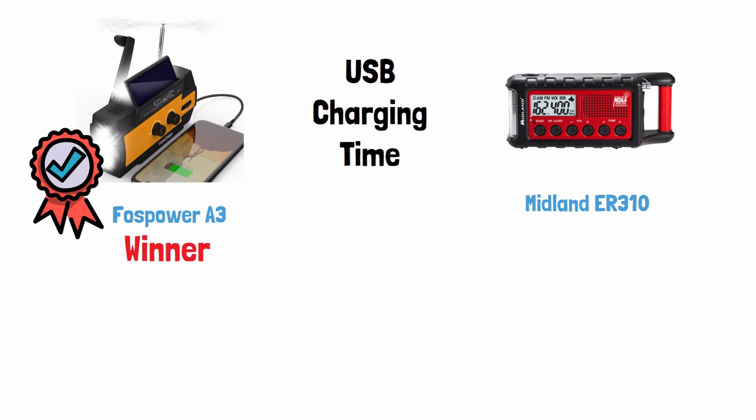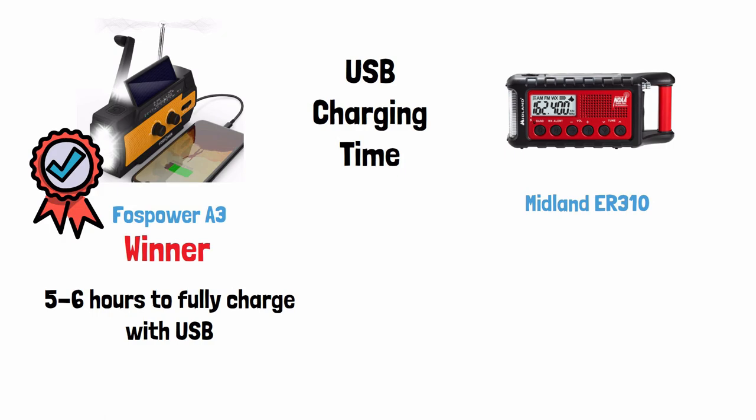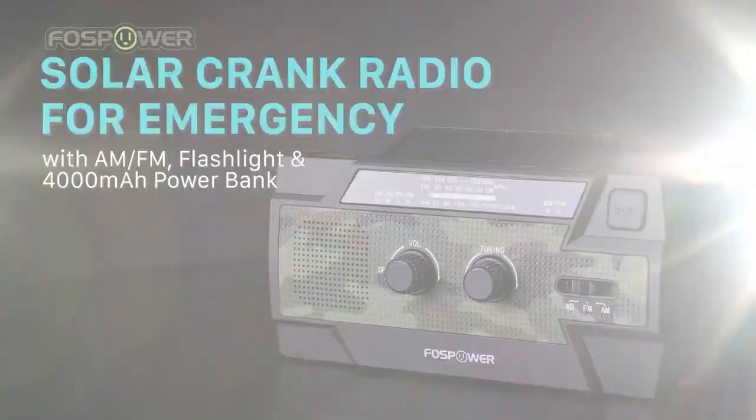USB charging time — the Foss Power wins this. It takes 5–6 hours to fully charge the Foss Power's internal battery using USB, and it takes 5.5 hours to fully charge the Midland. But the Foss Power's battery is 1.5 times bigger than the Midland's, so you get much more power with the Foss Power in about the same charging time.